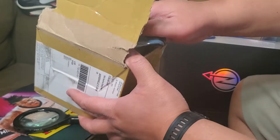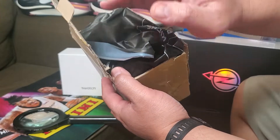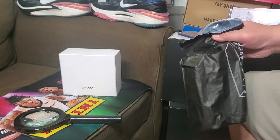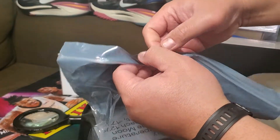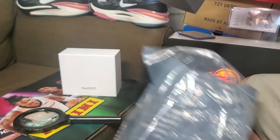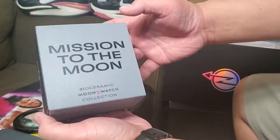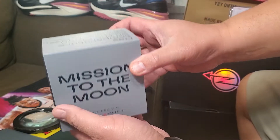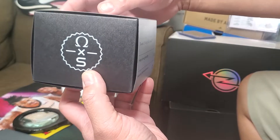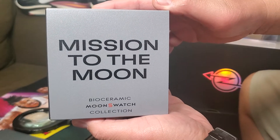I have to have it, even though it's not as close as the original Seamaster. I haven't seen this one yet — it just arrived today. I ordered it from someone in Korea, so fingers crossed it's the real deal. This is a very raw unboxing. It comes in this bag, so let's check out the box first. Things to watch out for: you should have this box, and the color should look like this. There are some fakes out there, so you need to be careful. This is the Bio Ceramic MoonSwatch by Swatch and Omega.